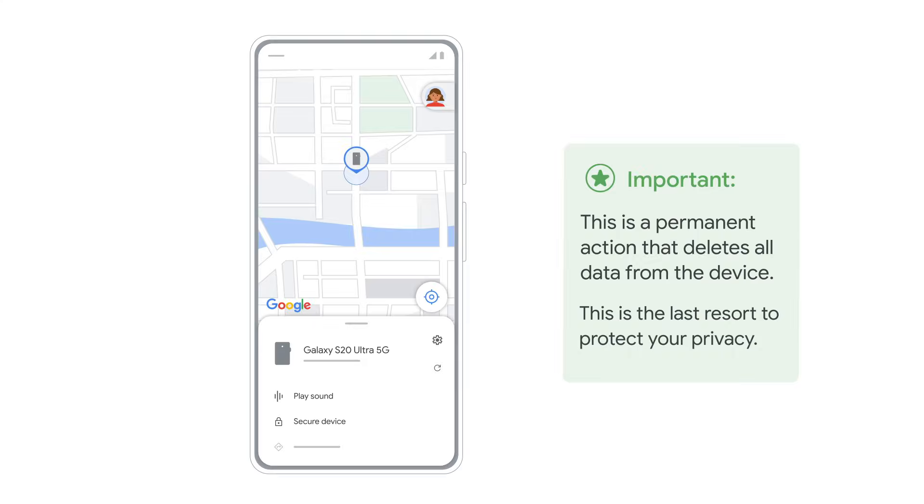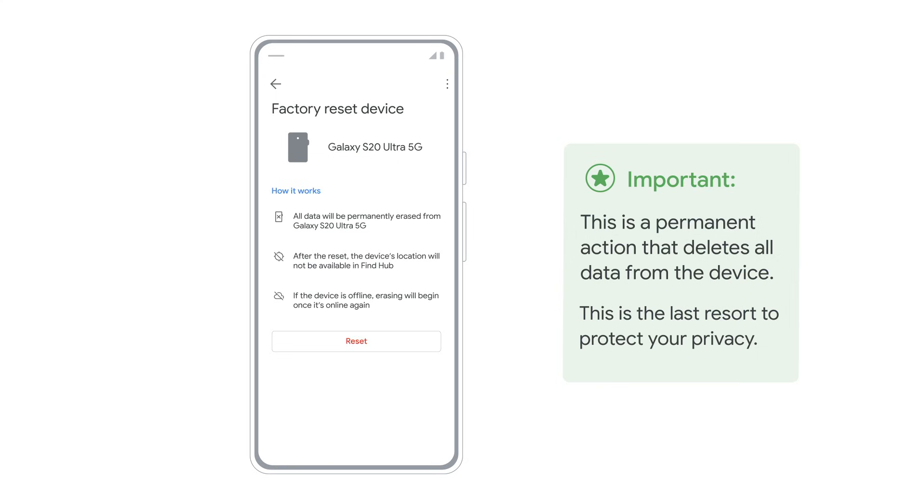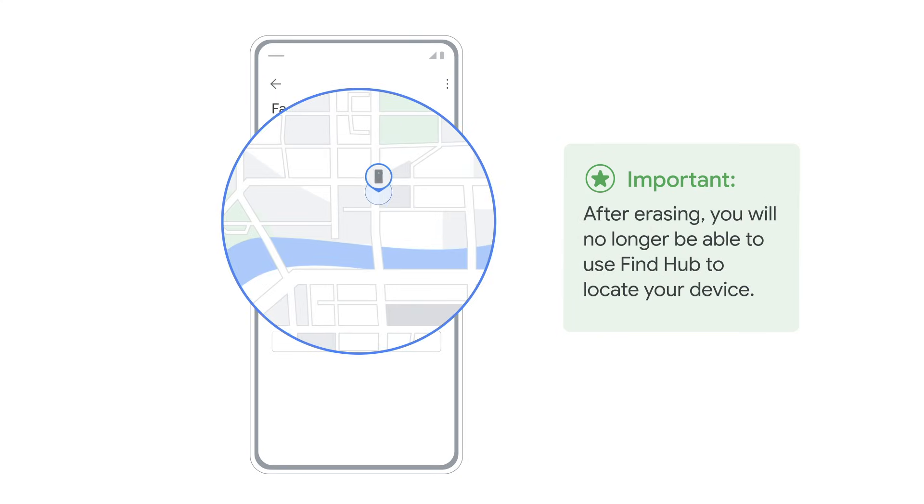Finally, Erase Device. This is a permanent action that deletes all data from the device, and is a last resort to protect your privacy. After erasing, you will no longer be able to use FindHub to locate the device.